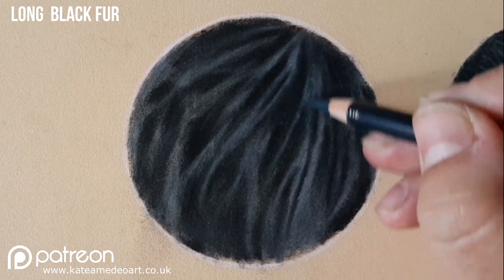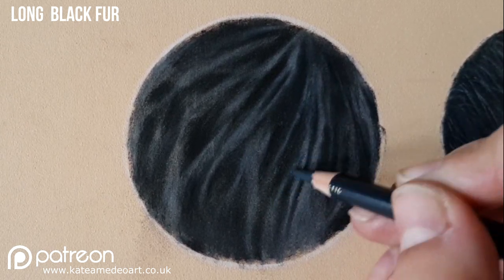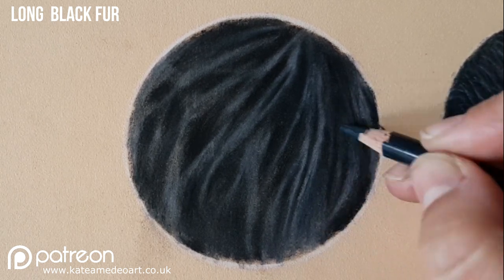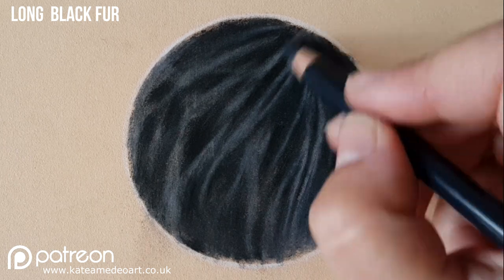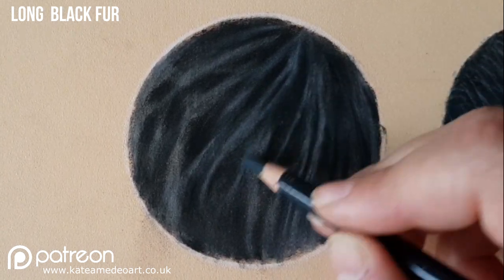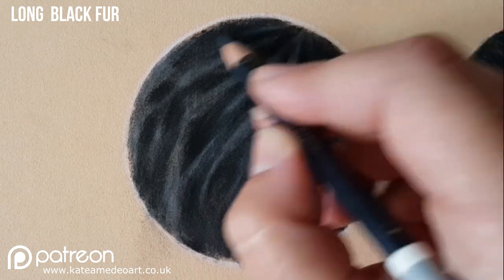Again with my darker blue I am passing over the areas of shadow and also over those areas where the hairs kind of grow out of. In the beginning part of the clumps of hair — the ones that are closer to the skin — they will be darker than the ones at the end of the clumps.